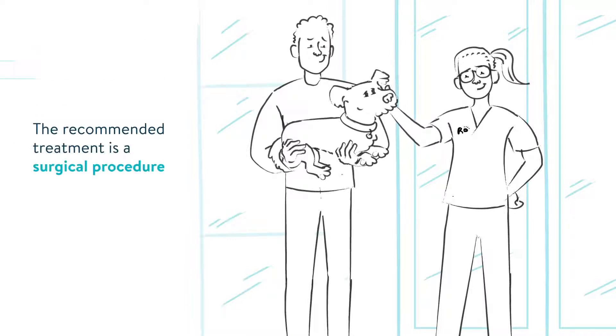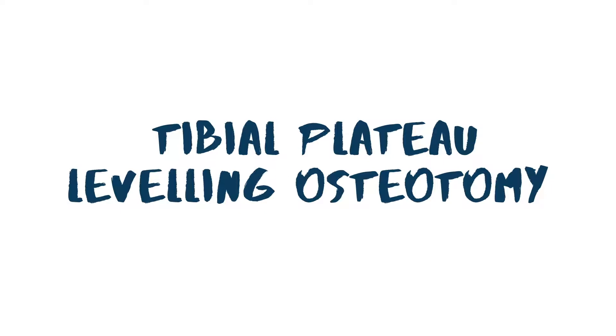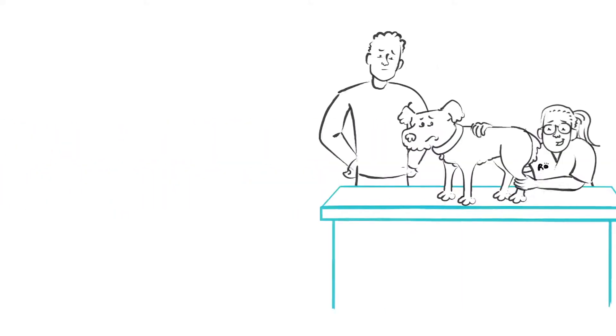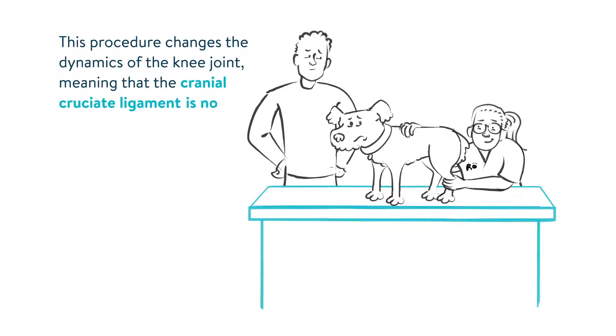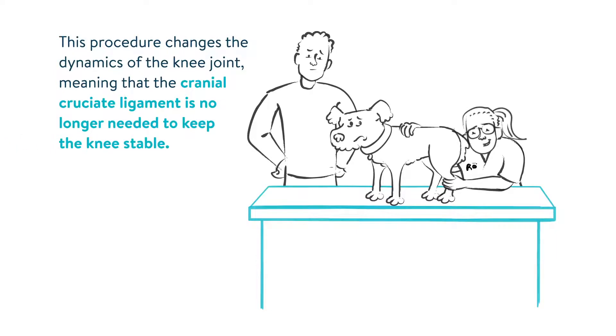For most dogs with a cranial cruciate ligament rupture, the recommended treatment is a surgical procedure called tibial plateau leveling osteotomy, often referred to as a TPLO. This procedure changes the dynamics of the knee joint, meaning that the cranial cruciate ligament is no longer needed to keep the knee stable.